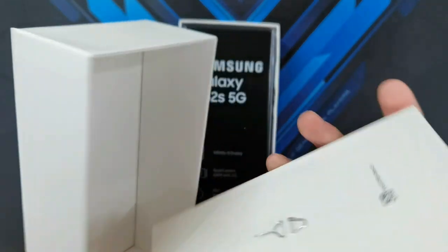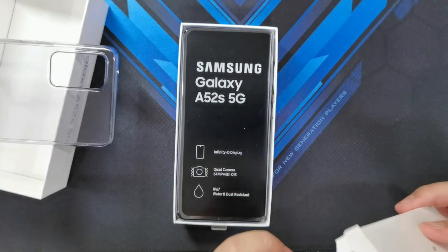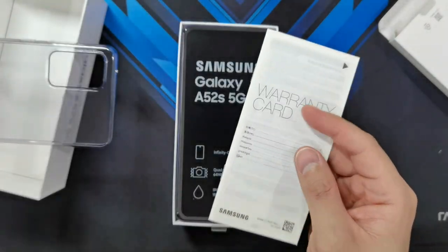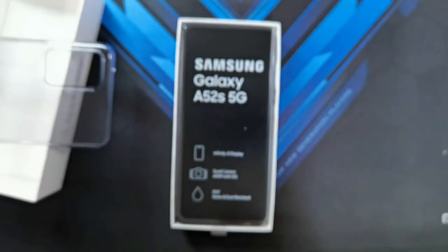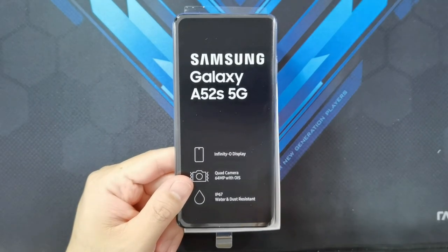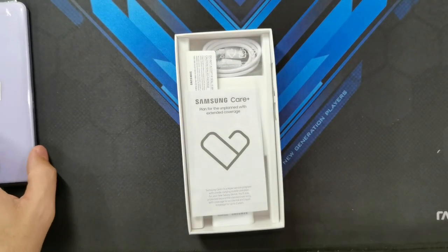Box is open. We've got the SIM ejector tool, and here it is — the customary clear jelly case that Samsung is usually packaging with their phones nowadays. You've also got package contents showing how to install a SIM card, plus the warranty card. So let's put this aside — here is the phone. It says Samsung Galaxy A52s 5G, with an Infinity-O display — a punch hole at the top rather than a notch. The phone has a quad camera setup and a surprising feature: it's water and dust resistant, IP67 rated, in that awesome purple color.